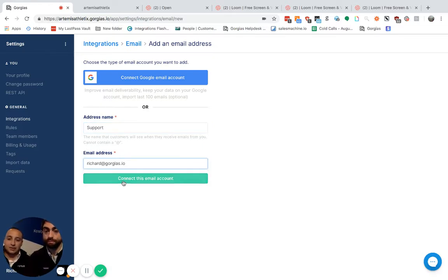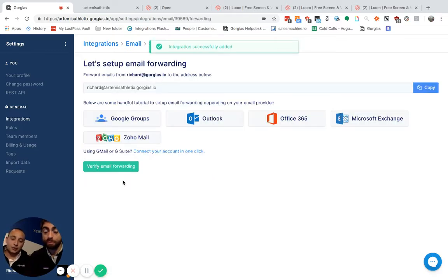What that will do is allow you to import up to 10,000 messages and use a Gmail integration, which will save your inbound and outbound messages in your Gmail.